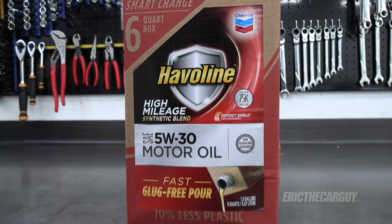Greetings viewers, Eric the Car Guy. Thank you so much for tuning in today, and today I'd like to share with you a more eco-friendly way to change your oil.